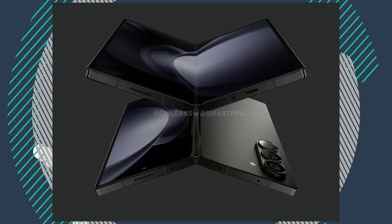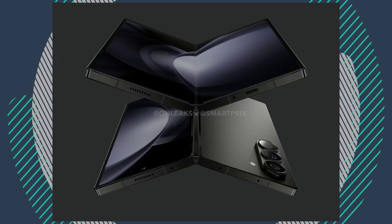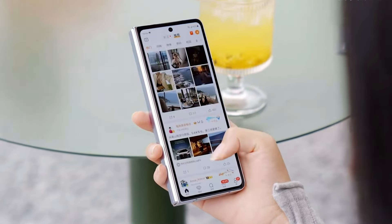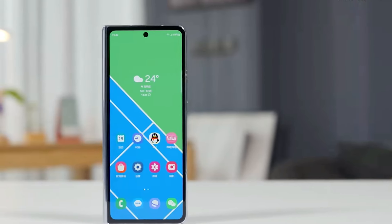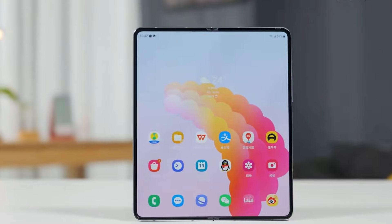Despite the visible crease, the photos match previous renders of the Galaxy Z Fold 6. Dummy units are usually accurate since accessory makers use them to design cases before the phone launches. The leaker who shared the photos doesn't have a track record, so we don't know how accurate this information is. There's still some hope that the Galaxy Z Fold 6 won't have a noticeable crease, but we can't be sure.